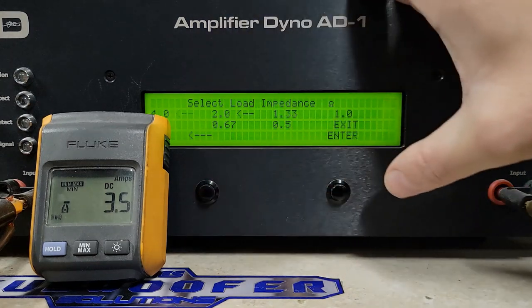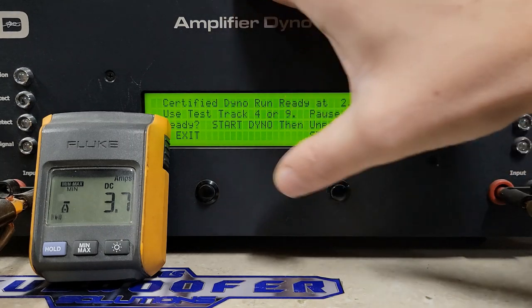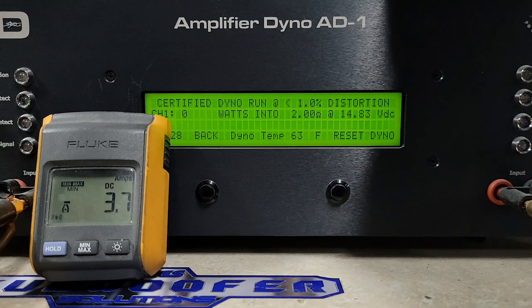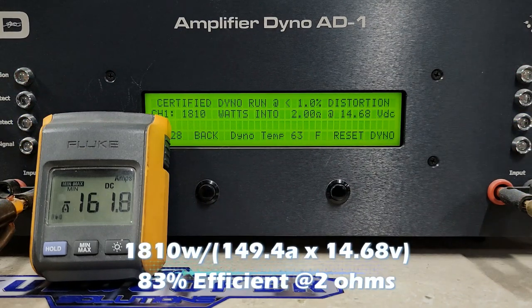We'll go back and do 2 ohms — it's rated 1250 watts at 2 ohms. Looking at the manual, it doesn't say what voltage they rate this at, just that the operating voltage is 8.5 to 16 volts, so we're within reasonable voltage in the high 14s. Starting at 14.8 volts, rated 1250 watts — wow, again way overrated: 1810 watts into 2 ohms, dropping to 14.68 volts. Very nice.